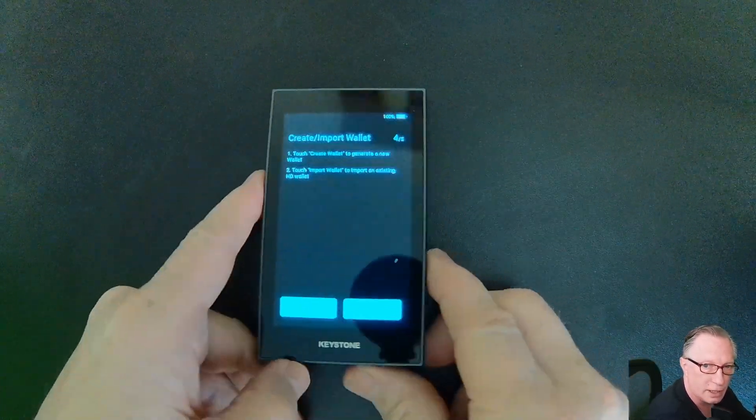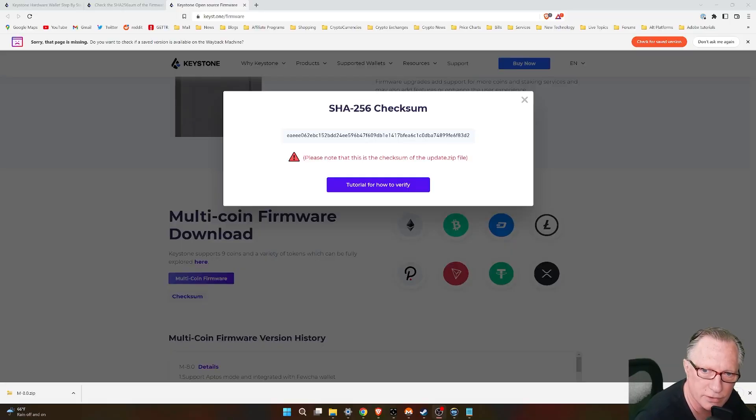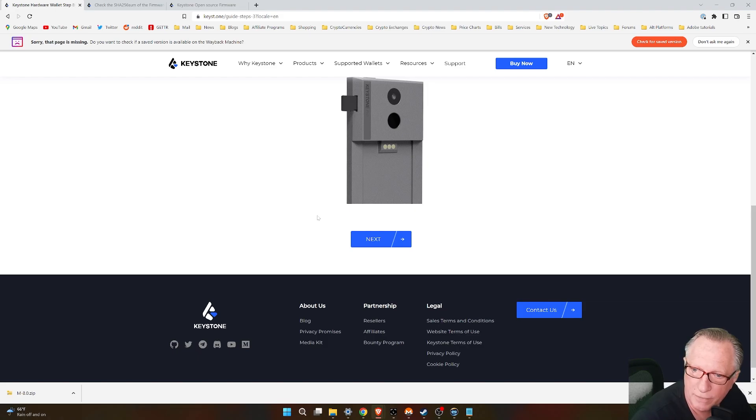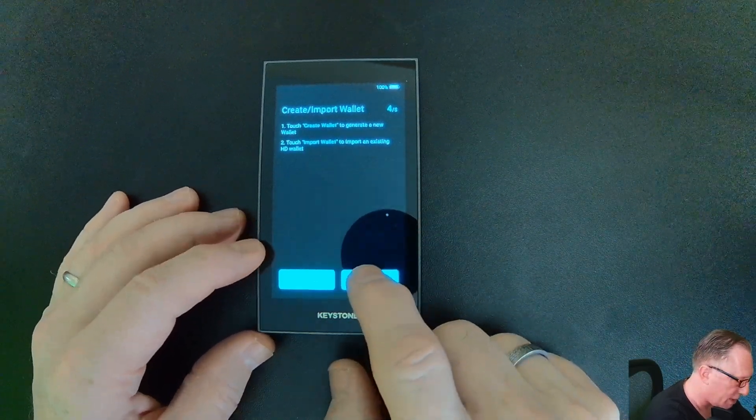Here we go — we're at the create wallet step. We finished the firmware update, so let's hit next. If we already had an existing seed phrase from a previous Keystone device and were restoring, we would choose import wallet at this point. We're setting this one up as brand new, so I'll hit create wallet here.